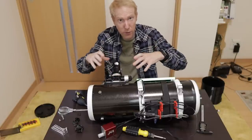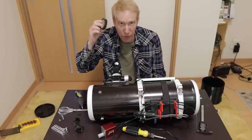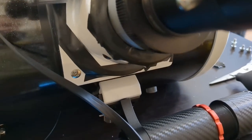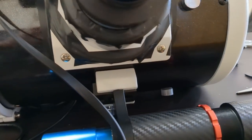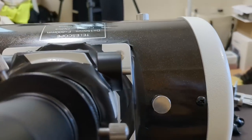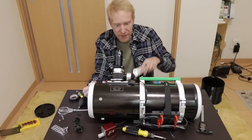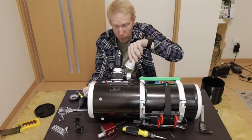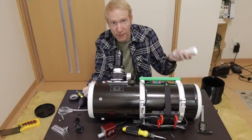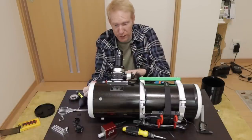You might notice that around the focuser I have some black tape — simple electrical tape. This stuff is awesome: it doesn't leave residue, it's flexible, and it's opaque. This is to avoid light leaks. I've wrapped that black tape across all places that could have a light leak, which I found by shining a flashlight on those surfaces to see where a light leak could happen, then correcting it with the tape.